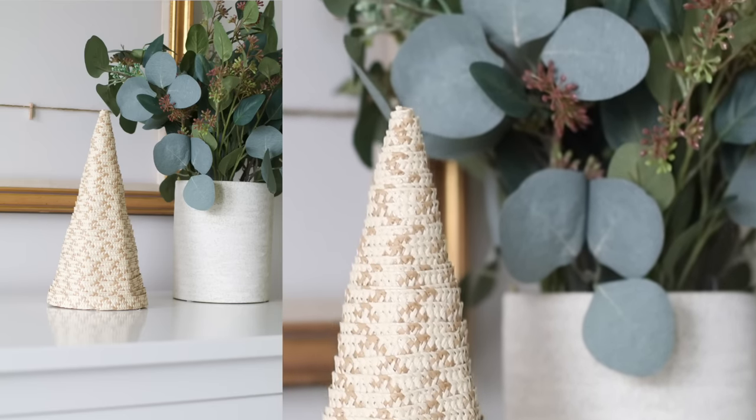Thank you guys so much for watching my top 20 Dollar Tree Christmas DIY compilation video. This will be the only Christmas video I do for Dollar Tree home decor DIYs, so I hope you guys enjoyed it and I will see you in the next one. Bye!